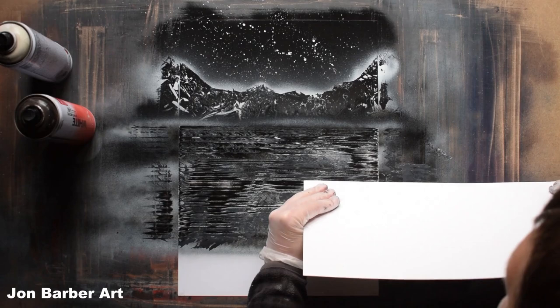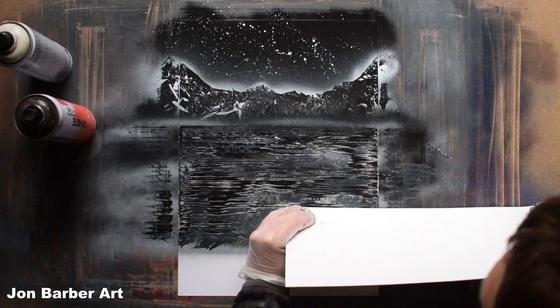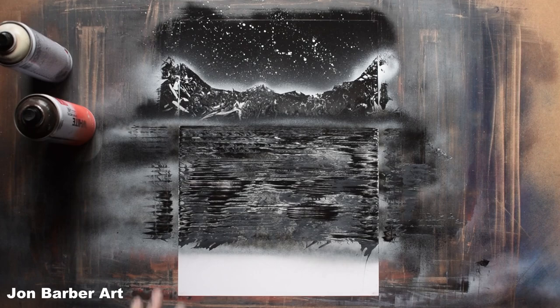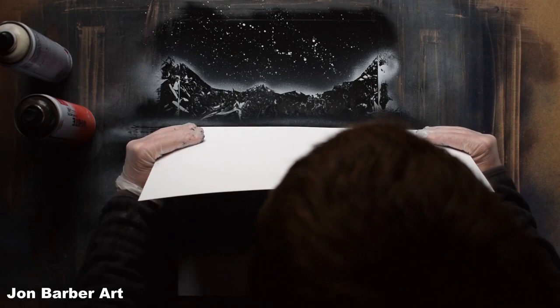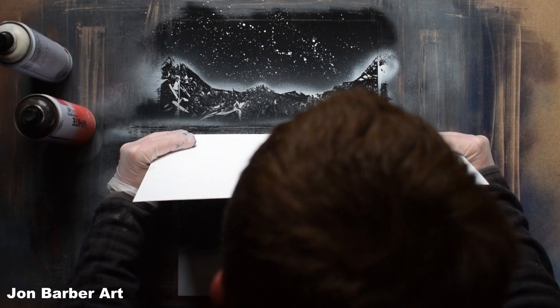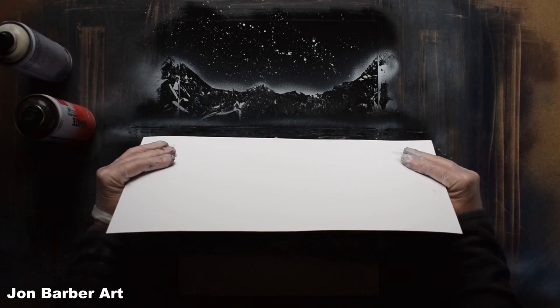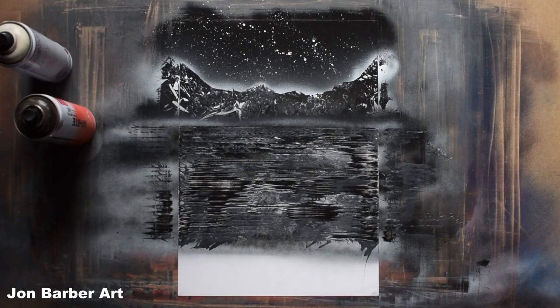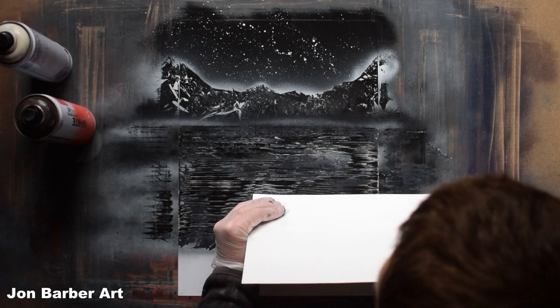If you've got a bit of black showing you can always go over it. Just keep having a look at it and see if you need to do any more anywhere — just remember to move across as you're moving down. If you see any parts you're not happy with, you can always go back and do it a bit more.